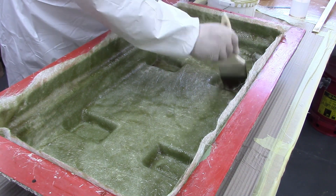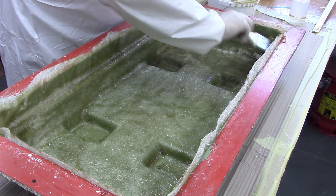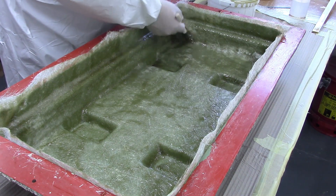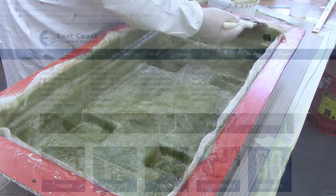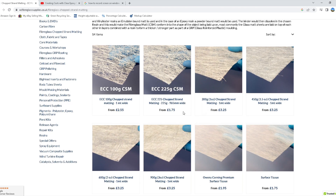Before we start fibreglassing we need to work out the amount of resin required for the quantity of chopped strand we're applying into the mould. To do this you need to first know which weight grade you're going to use. The fibreglass in the UK is identified by its grams per square metre — for example, 300 grams, 450 grams, 600 grams, etc. We're going for the most commonly used 450 grams.